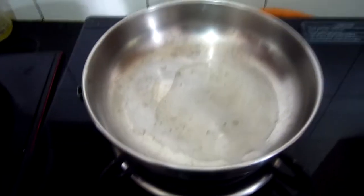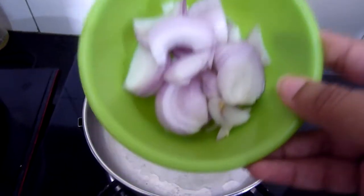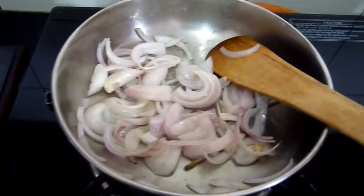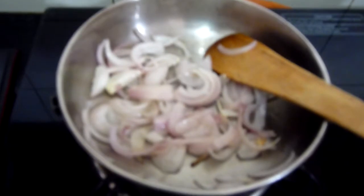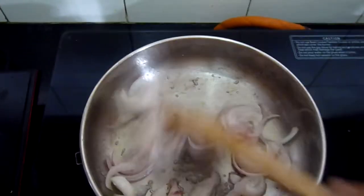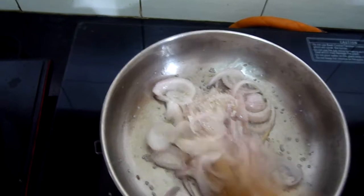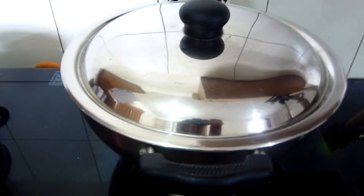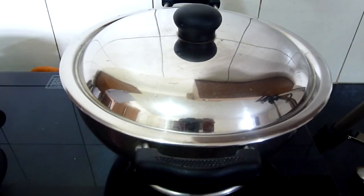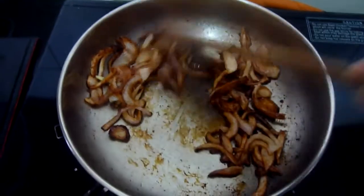Meanwhile, on another smaller pan, take about 2 tbsp of oil and add 1 medium sized sliced onion. After adding the sliced onions, add a little bit of sugar on top of them to caramelize them — this will enhance the onion flavour. Meanwhile, lower the flame for your biryani and cook it on a low flame for 10 minutes. After the onions reach this stage, take them off the heat.